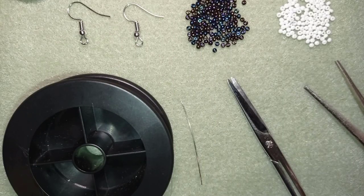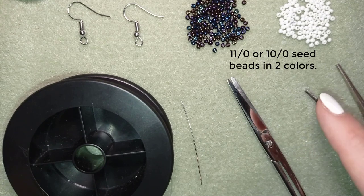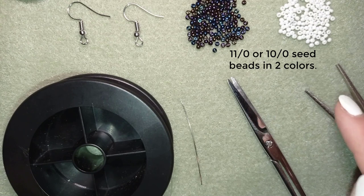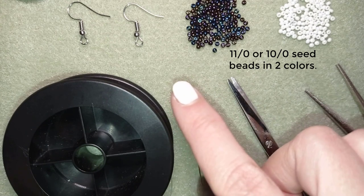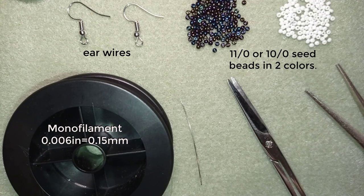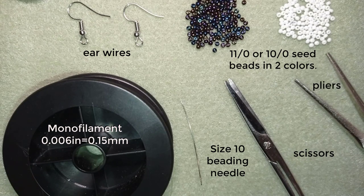For this project I'm using really simple materials: two colors of size 11/0 seed beads — use contrasting colors, it will look better. You could also use size 10/0 seed beads if you want, it doesn't matter. I also have ear wires, monofilament thread that is 0.006 inches or 0.15 millimeters, a size 10 beading needle, scissors, and pliers — they are not obligatory but can be used to get through difficult beads if needed.